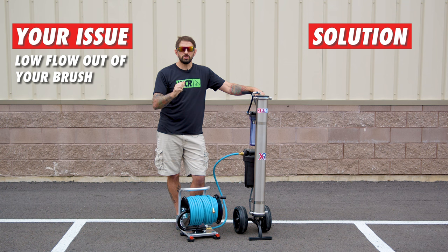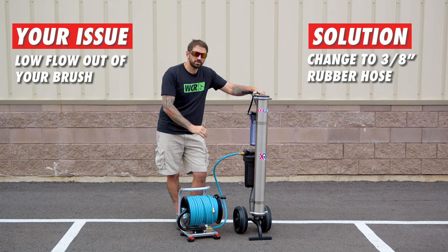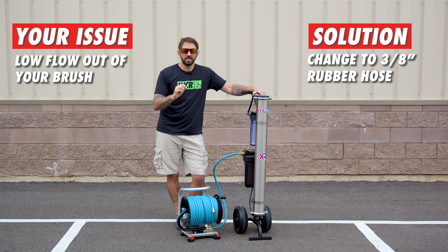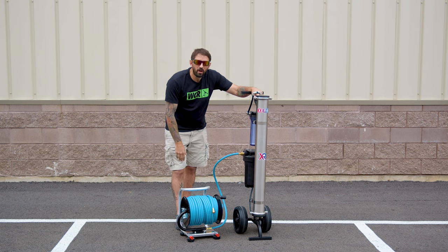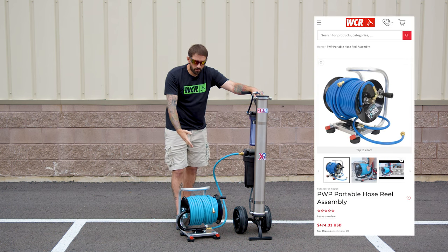I would really encourage you to change that hose on the output of your system to a 3/8" rubber hose. These are available in 50-foot, 100-foot, or 150-foot sections on their own, or you can get them in a well-organized reel like the Purewater Power Reel.